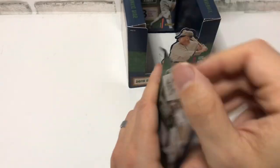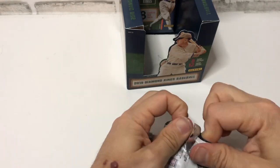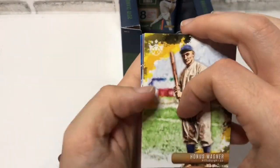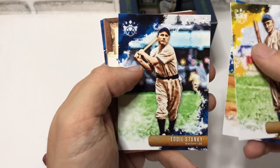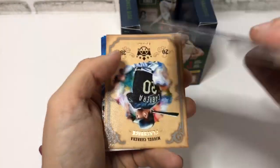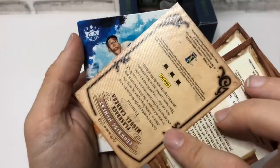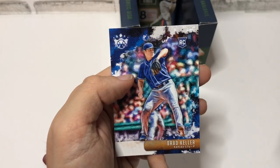Two left. Honus Wagner — nice, nice Walker Buehler. Eddie Stanky, hopefully he smelled better than his name. A nice Christian Yelich, a Miggy — a nice Miggy, a flashback card insert it appears. Carl Erskine, Salvador Perez, Brad Keller.